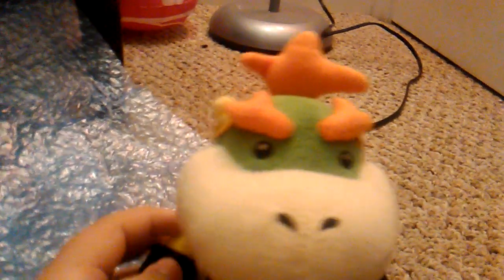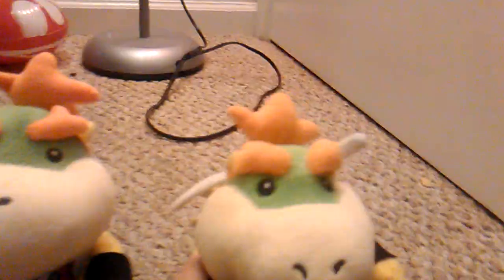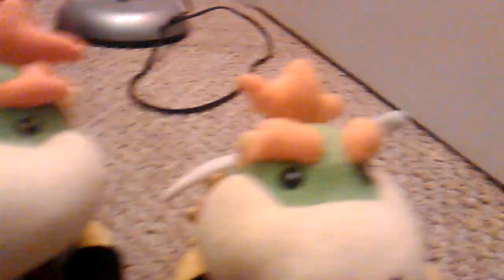I finally got the real one this time! I didn't get scammed and I'm so happy that he's finally here. Now that I got the real one, I'm going to compare with my old junior. So here he is — this is my old junior. Let's start off with the eyebrows.